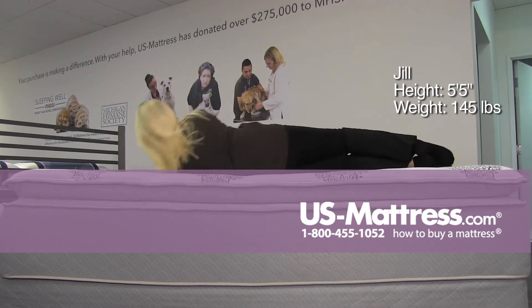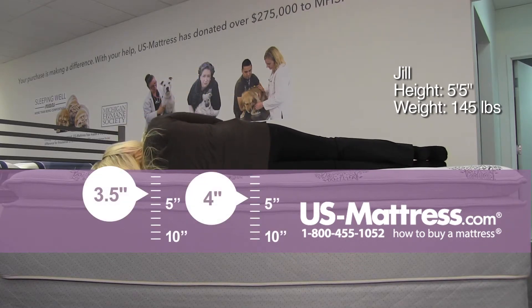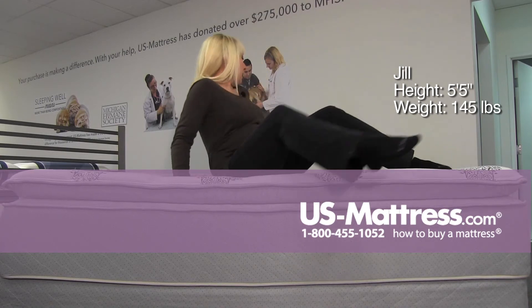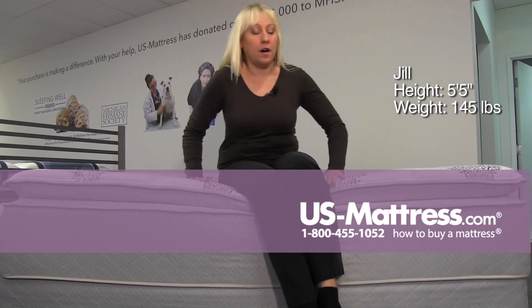Quite comfortable, actually. On my side, I think a side sleeper might have a little trouble on this. It's probably better for a stomach or back sleeper, because extended time on this may start to hit your pressure points. But overall, a really solidly built mattress.